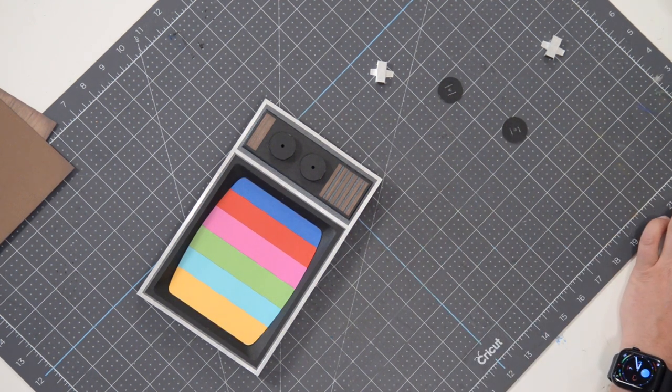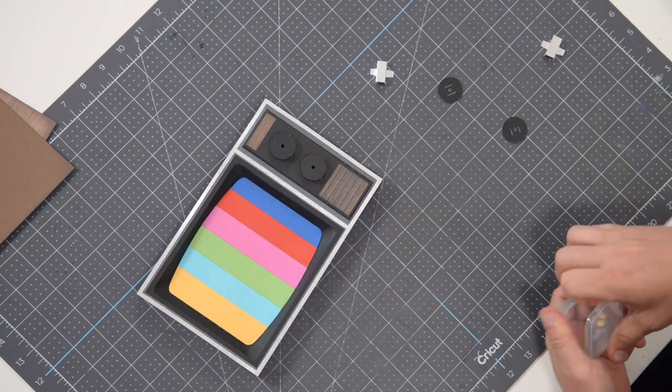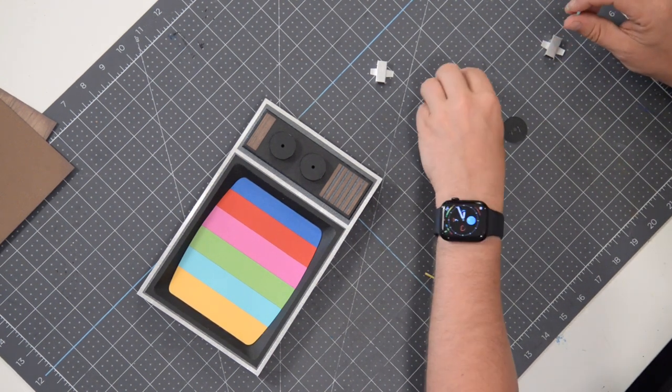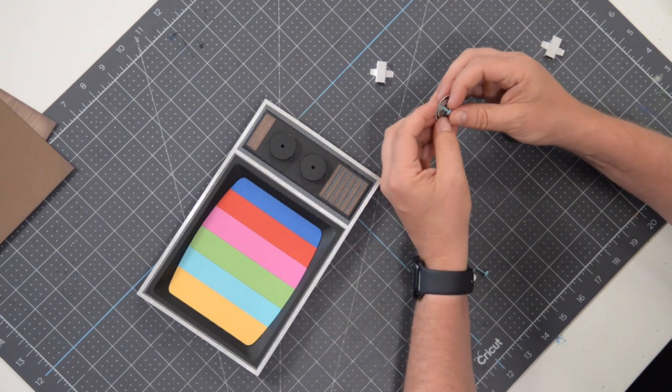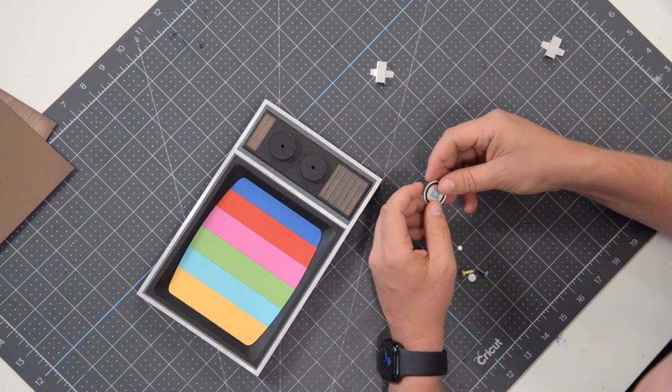First things first, we need to actually put this brad in first. We also have a few other little buttons that we need to assemble as well.